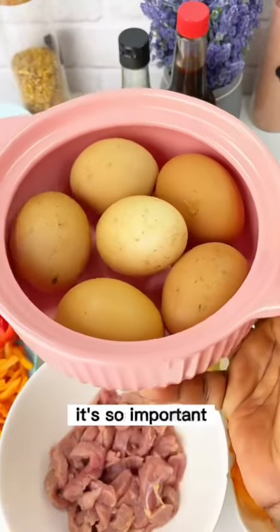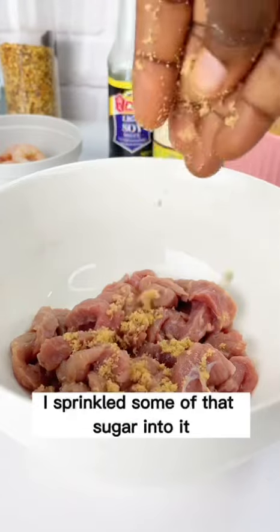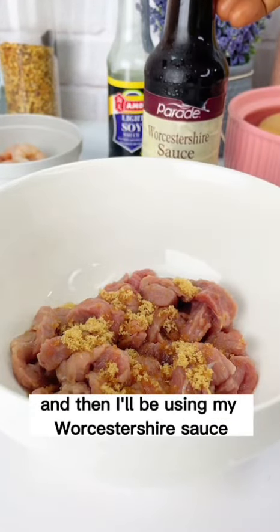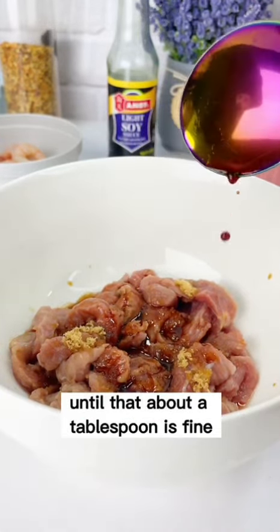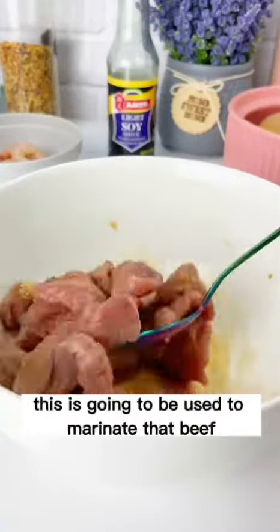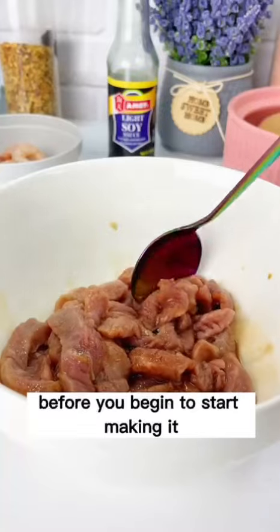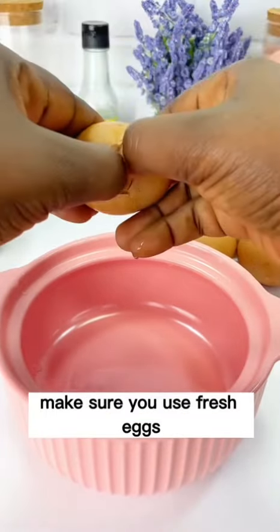Now that we have our beef — already cleaned and washed — I'm going to sprinkle some of that sugar into it and then add about a tablespoon of Worcestershire sauce. Stir that together; this is going to be used to marinate the beef. Allow that to sit for at least 30 minutes before you begin cooking.